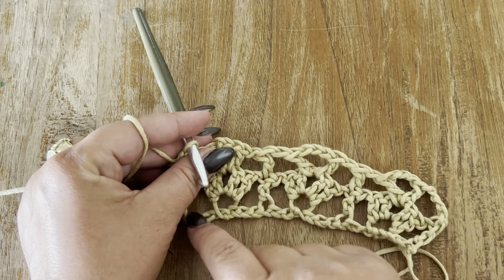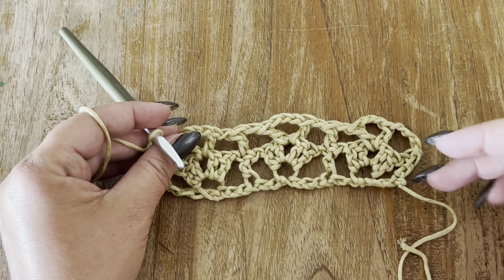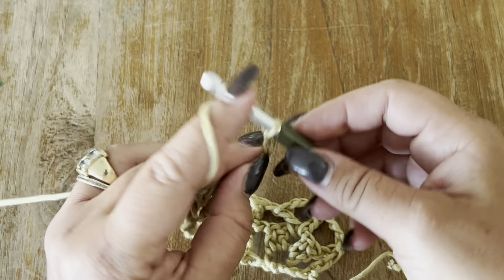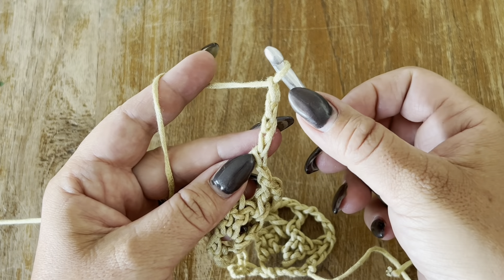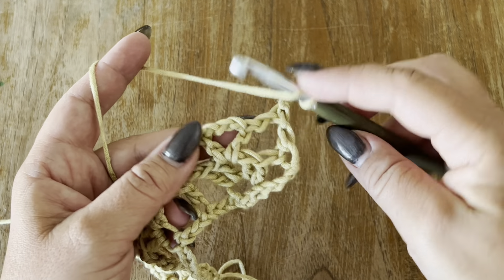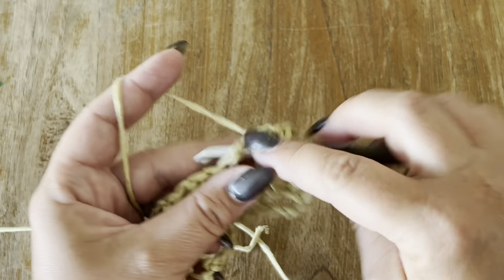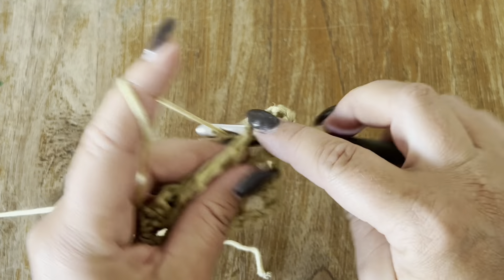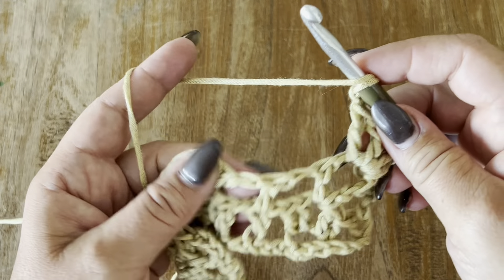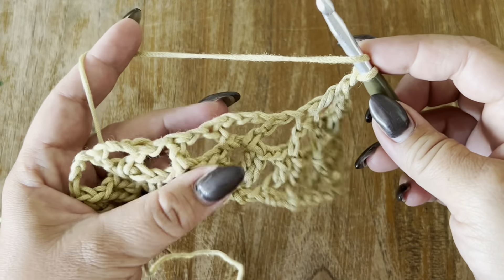Okay, so these are the two rows that we are going to repeat. Let me show you how to start again. Your first row: go ahead and chain four — this is your first double crochet and the one-chain space. Yarn over, and now it's very easy — we are going to work inside our three-chain space, making two double crochets. Chain one and two more double crochets. Chain one, go to your next double crochet from the previous row and make one double crochet on top. Chain one.